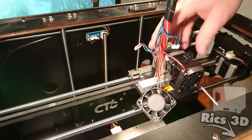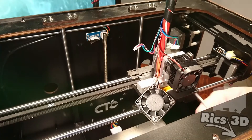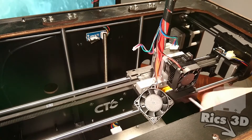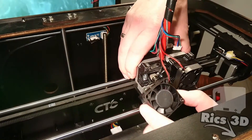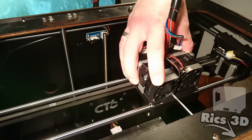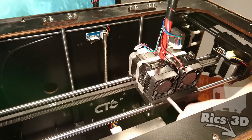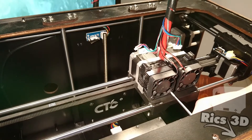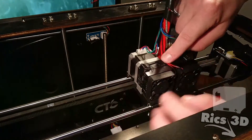Jetzt können die Motoren ganz normal wieder eingesetzt werden. Beim zweiten Motor ist darauf zu achten, dass keine Kabel abgequetscht werden. Zwischen den beiden Motoren laufen die Kabel der Heizpatrone und der Thermokabel. Dann können auch schon wieder die Stecker der Extruder-Motoren eingesteckt werden.